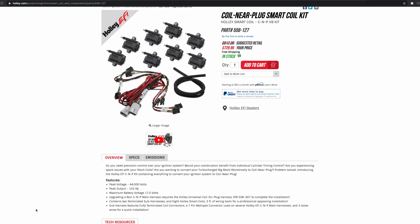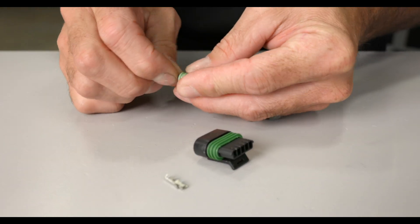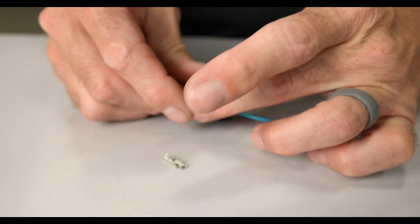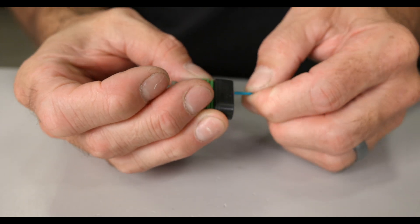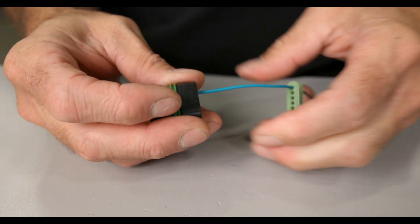Most of our newer wiring harnesses utilize the push-to-seat GT150 design, but some older harnesses as well as our smart coils use the pull-to-seat design. The pull-to-seat GT150 assembles a little bit differently — they don't use a seal crimped to the terminal and instead have a seal built into the back of the connector. You first have to run the wire through the seal and through the connector, then go ahead and crimp the terminal to the wire. Line up the tab on the terminal with the slot found in the connector body, then simply pull on the wire to lock it into the connector.